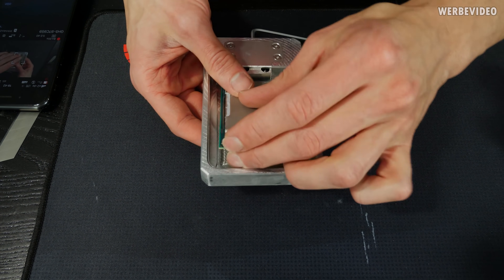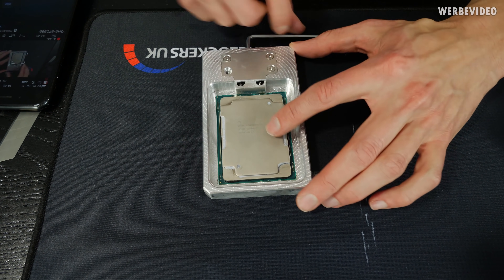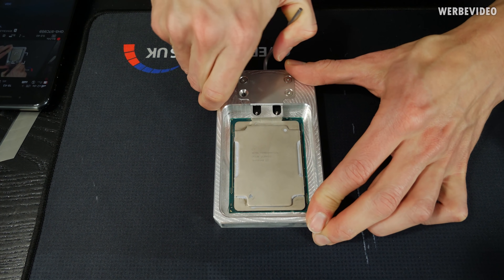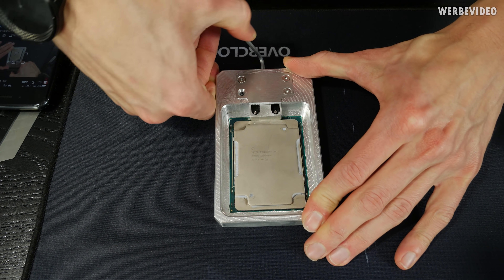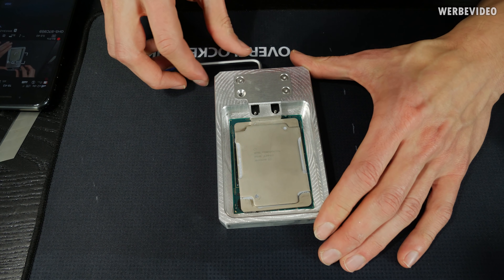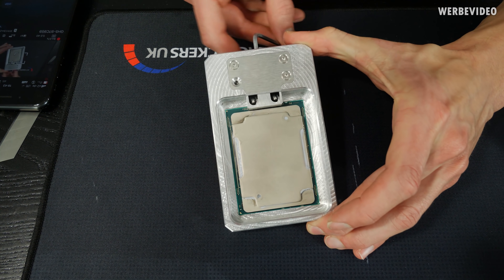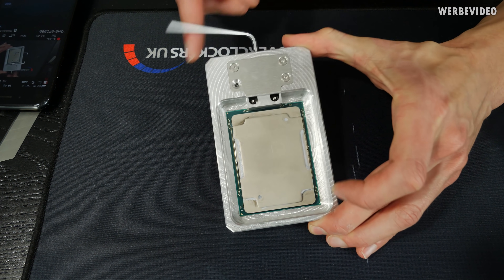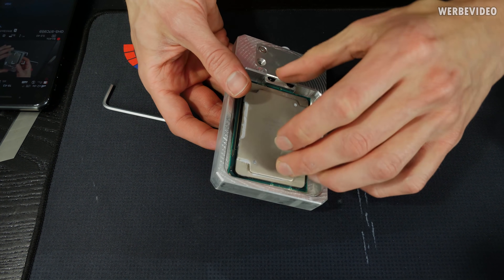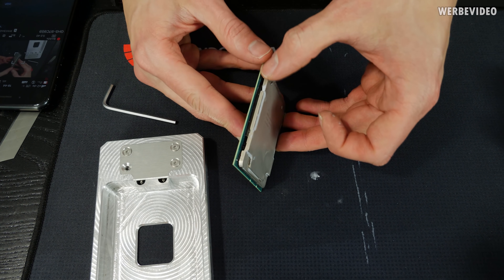I then turned the CPU around once more back to the starting orientation and pushed again — extremely hard. I didn't expect to need such high force to delid this CPU. When I saw the IHS beginning to move, I released the Deletimate, removed the CPU from the socket, and then removed the IHS from the PCB with my hands.